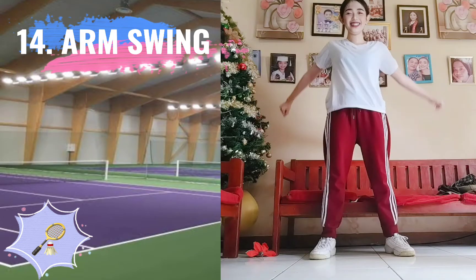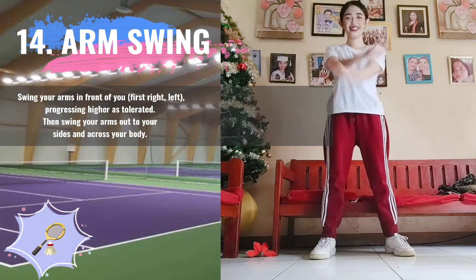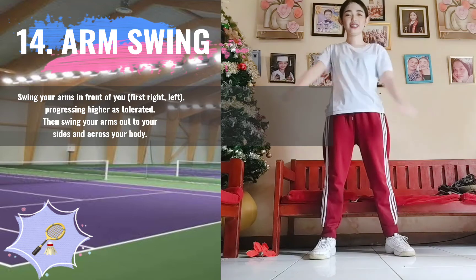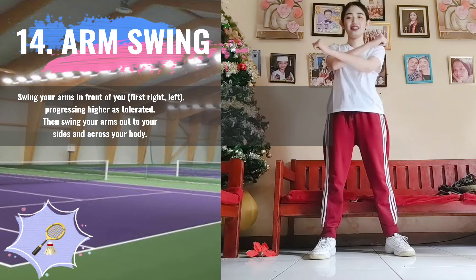14. Elbow Out Stretch. Swing your arms in front of you, first right, then left, progressing higher as tolerated, then swing your arms out to your sides and across your body.